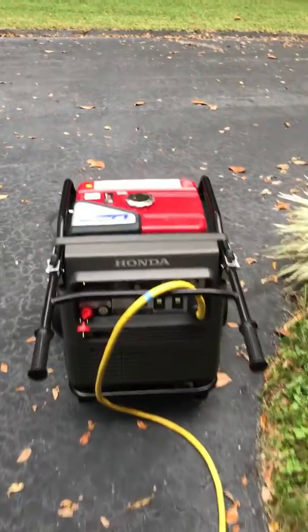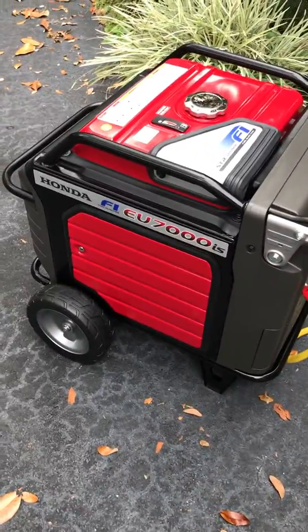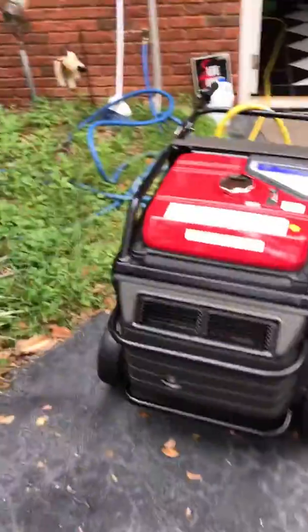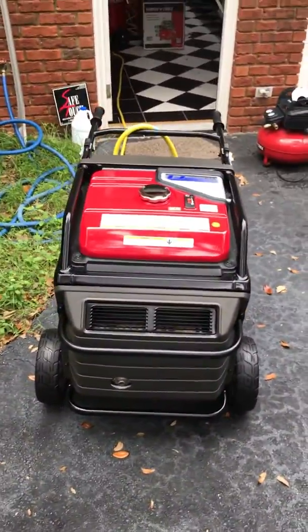I would like to show you my little Honda EU7000iS. Right now it's running my two-ton air conditioning unit of my house.